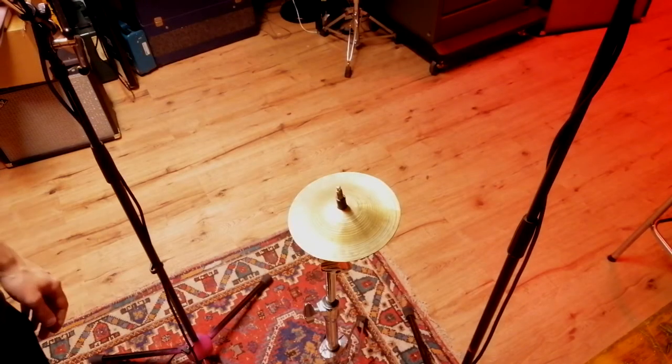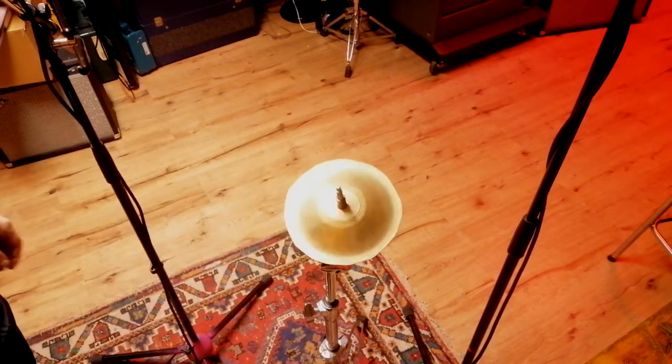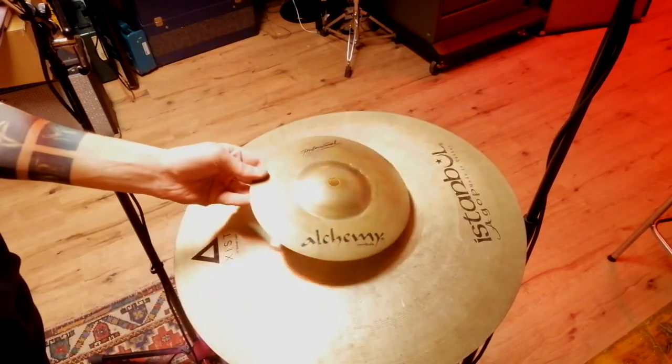Alright, so here are a few cool things you can do using broken cymbals, like cutting them down so they sound like this. Or this. Or stack them so they sound like this.